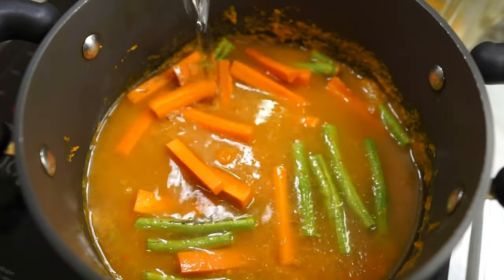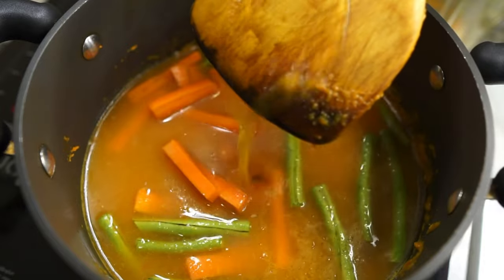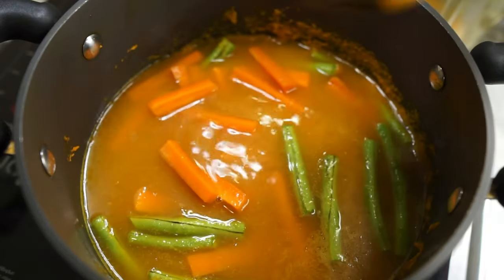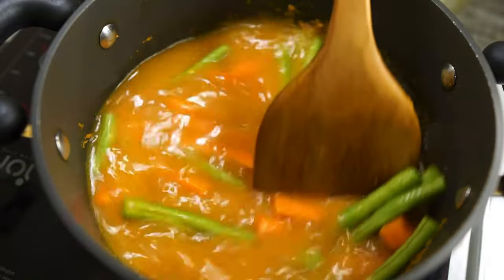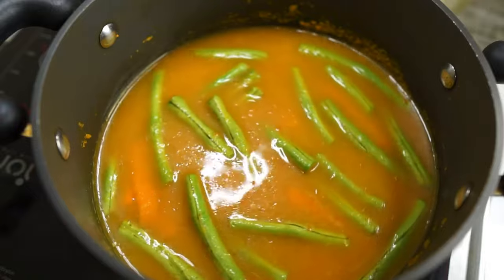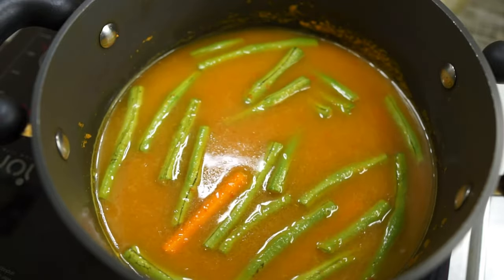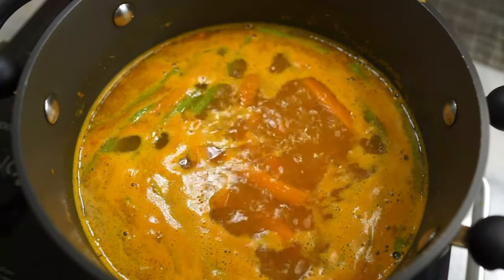Then I add in my water — about 800 milliliters here because I like a more soupy consistency. If you like a thicker gravy, add about 500 milliliters of water. Leave that alone and let it come to a nice boil. Once it comes to a boil, we add in the rest of the vegetables.